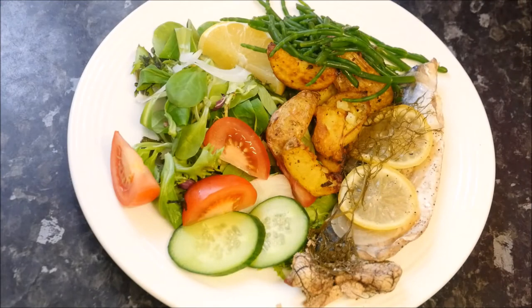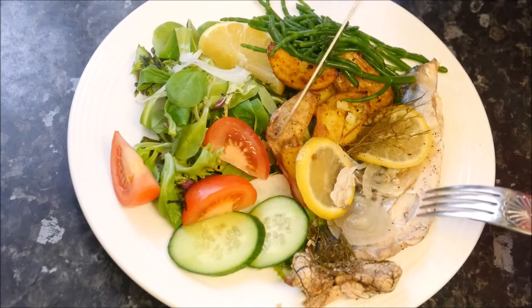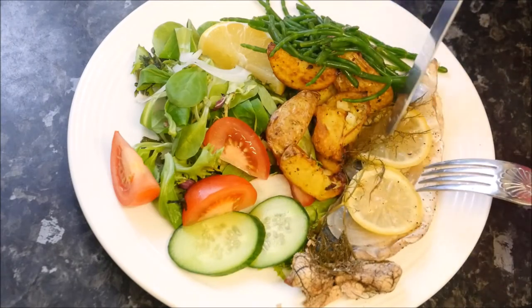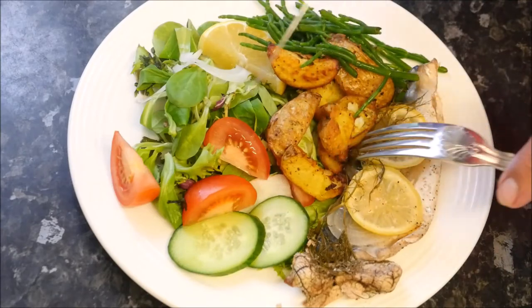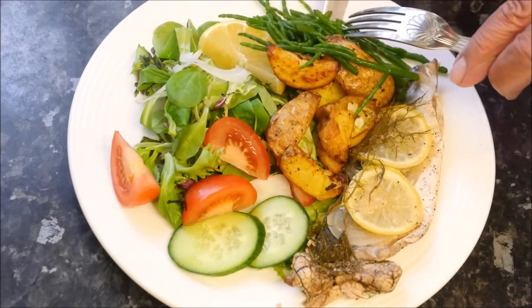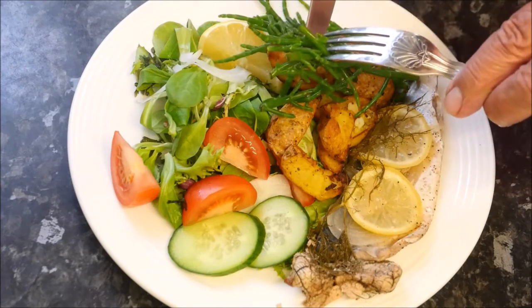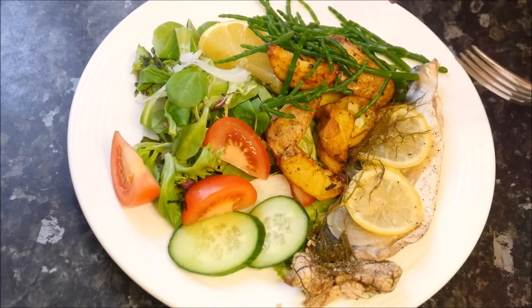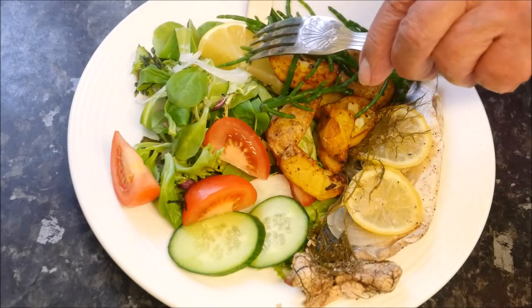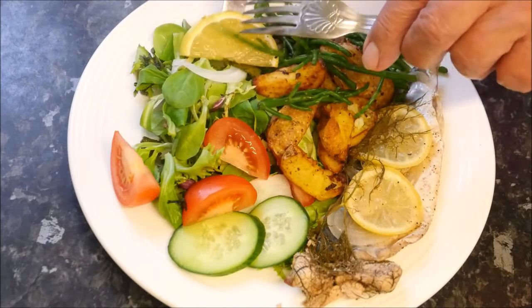So here we have the finished meal ready to eat. There we have the lovely mackerel with the lemon that is cooked through. I have served it up with some potato wedges and a nice crispy salad. And if you are wondering what this is, it is called Samphire — a type of plant that grows by the edge of the sea in certain places, and it is really nice. All we need now is a squeeze of this fresh lemon and we are good to go.